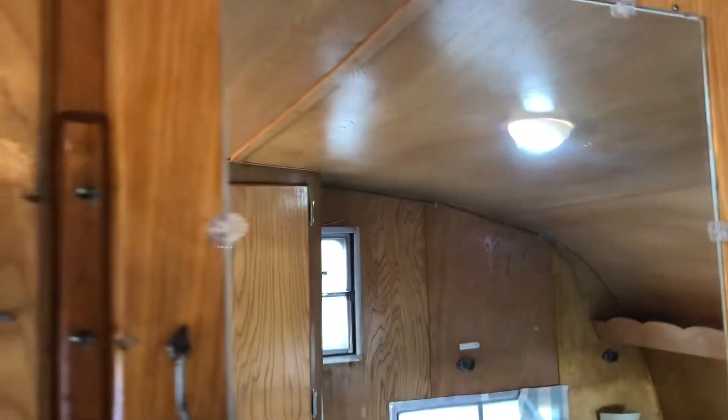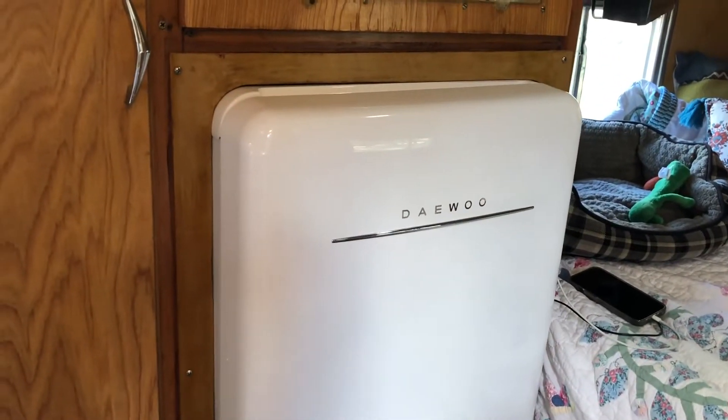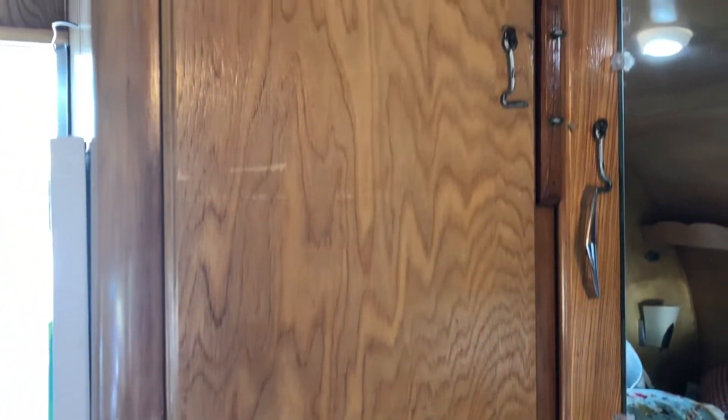Just kind of got that curtain pulled back so we can see — there's the AC. Now this lady is living in comfort. Look at that TV back here and more storage. It's an updated refrigerator but you wouldn't really know it if it didn't say Daewoo on it — it follows the curves of the Shasta really well. This used to be storage but it used to be where the heater was; they don't have that big heater in there anymore.